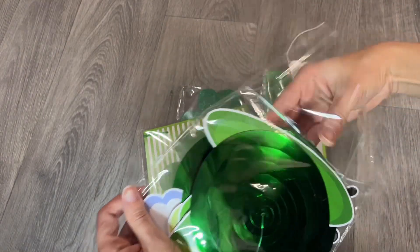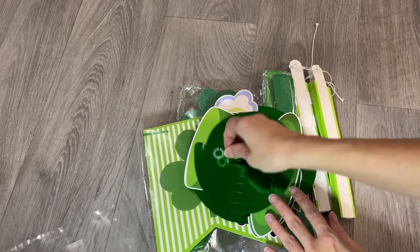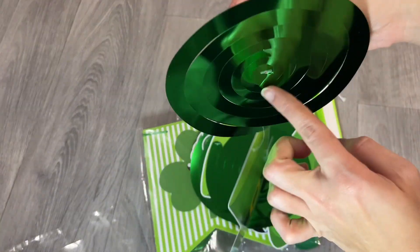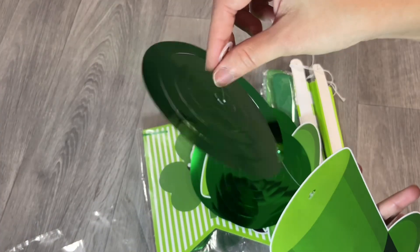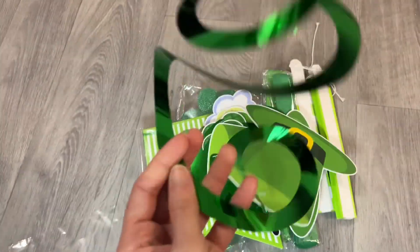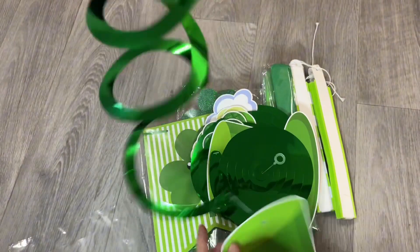They're supposed to come ready to use — and yes, they are attached. If it comes like that, it means it's new; you just need to pull it a little bit. At the end of the spiral you're gonna have your little hat hanging.